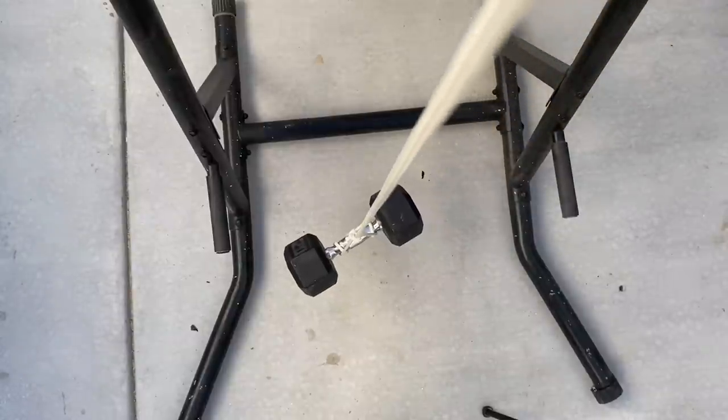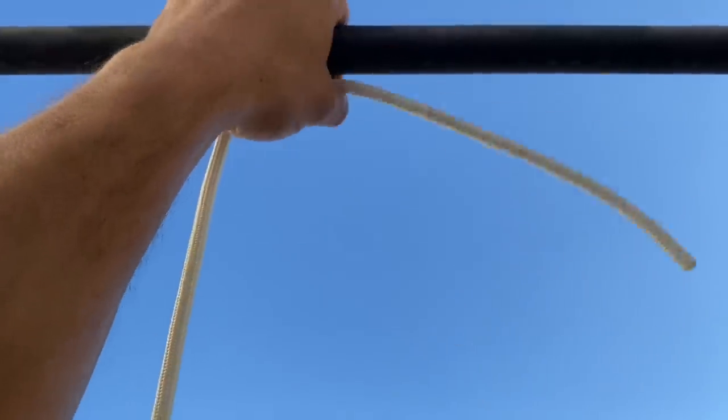Here's our weight down below. I'm using this pull-up bar as my upper anchor point. And while we're talking about tying knots under tension, let's go back over how to tie a bowline under tension.